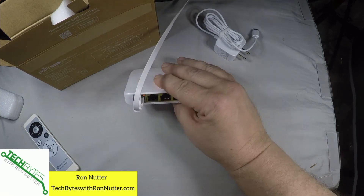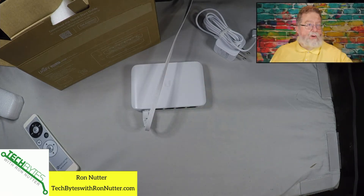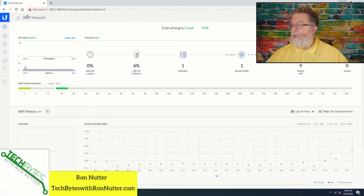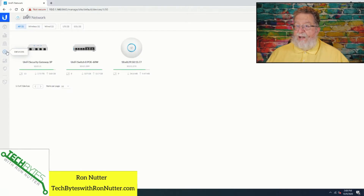So now it's just a matter of going into the management page, and we should see another device coming up here in just a second. We'll switch over to the devices page, and it may take just a little bit to get acknowledged, but it did come up right away. That's always a good thing.